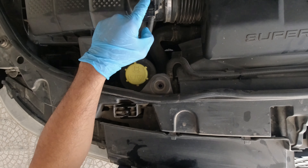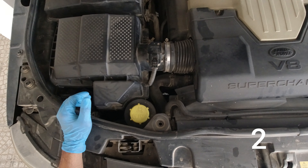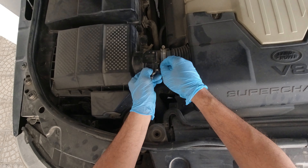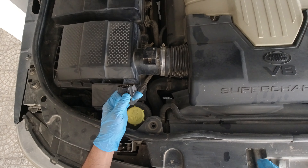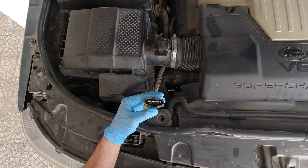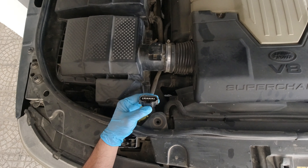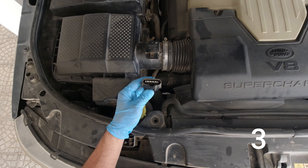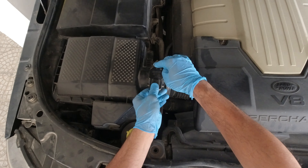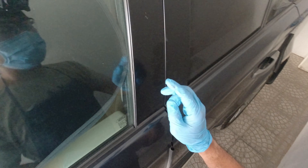So this is our MAF sensor. It means it is working properly because the engine stops — it means that your MAF sensor is working properly. Now just have to put it back again and let's start the car.